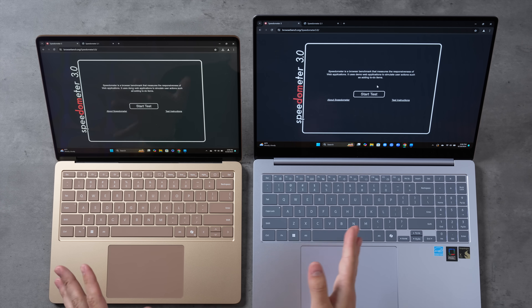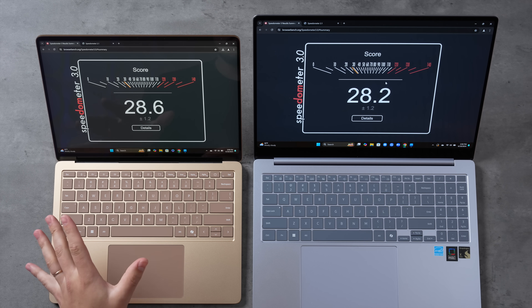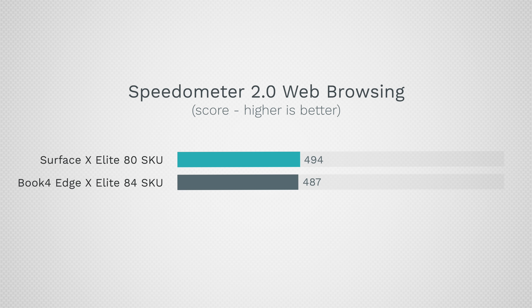Back in best performance mode, let's run Speedometer 3.0 to see general system snappiness and any difference between the two SKUs. The mid-tier SKU Surface is slightly faster: 28.6 compared to 28.2. I also ran Speedometer 2.1 and got the same result — the Surface 13.8-inch with the mid-tier SKU is a little bit faster.